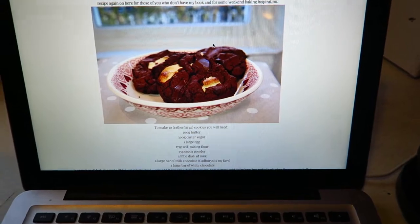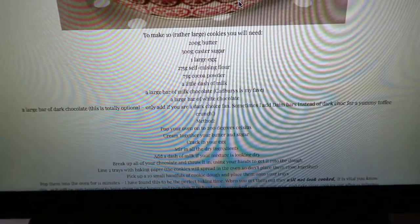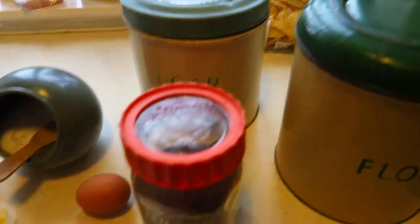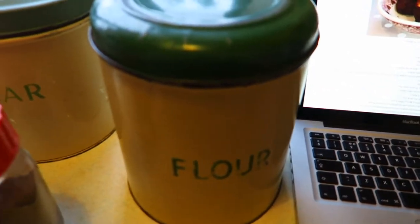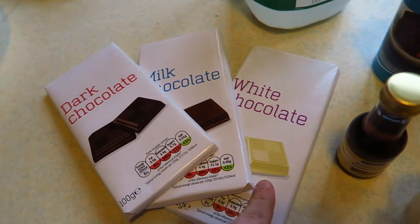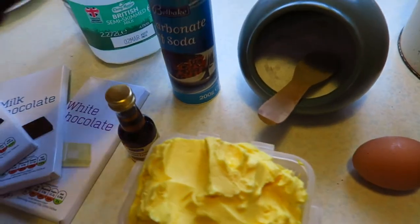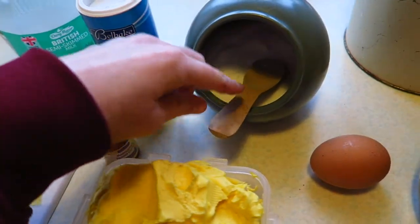So these are the cookies I'm hoping to make, and these are the ingredients. We'll be needing 200 grams of butter, 300 grams of caster sugar, one large egg, 275 grams of self-raising flour — even though I'd usually use plain flour, but hey ho — 75 grams of cocoa powder, a dash of milk, and a large bar of chocolate. She's specified three different types of chocolate. I'm also adding in a little bit of bicarb, a little bit of vanilla, and a little pinch of salt.